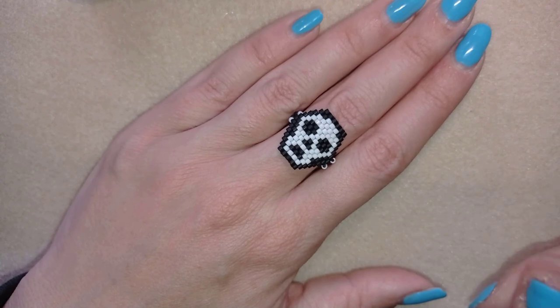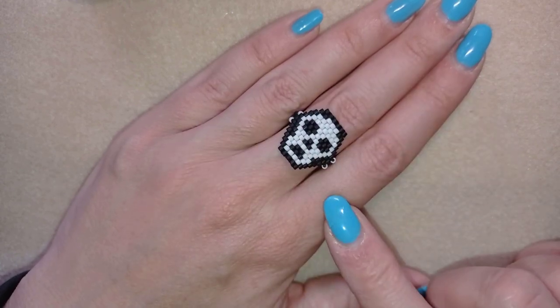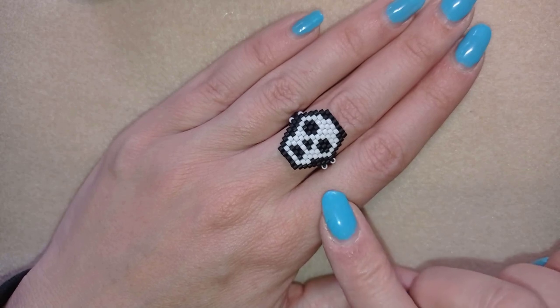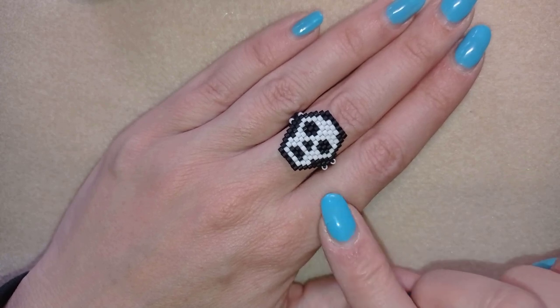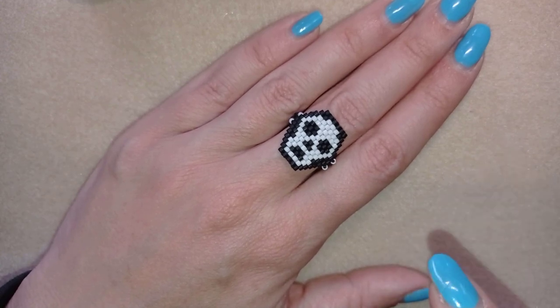Hi there you guys, Halloween is coming. That is why I'm coming with this tutorial for a ring. I also have a similar tutorial for earrings and I'll link it here at the eye icon so you could make yourself a beautiful set.